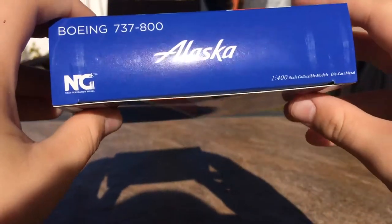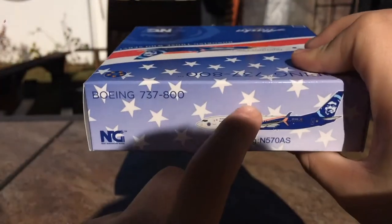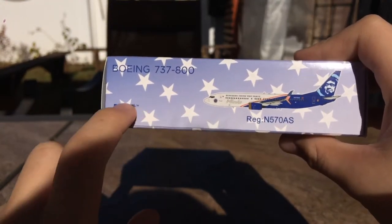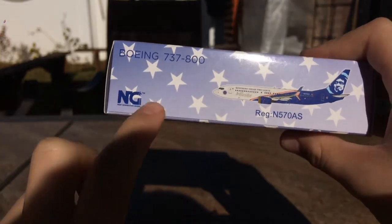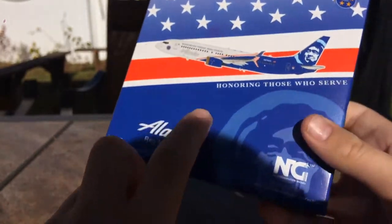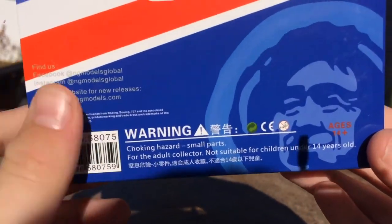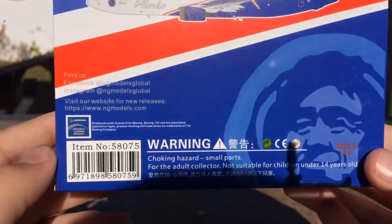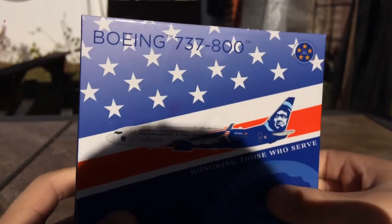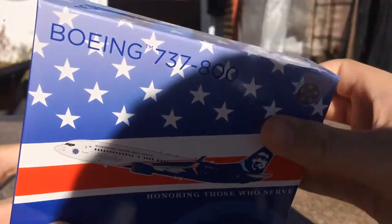The other side just has the Alaska logo, same as the opposite side. The back panel is really interesting — you have the American white stars, and NG once again has a clip art of the aircraft, Boeing 737-800. The back is basically the same as the front except with all the liability information. Without further ado, let's open the box — this is a highly anticipated model.